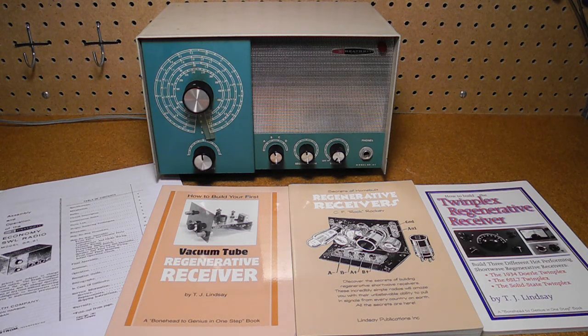One of these was the regen, or regenerative design. A regenerative receiver is based on the idea of increasing the gain of a circuit by coupling the output of an amplifier back to its input, so that the signal passes through the stage many times, increasing the level of amplification. It originated in the early days of vacuum tubes where the gain of a single amplifier stage was not very high.